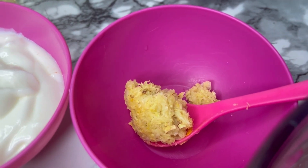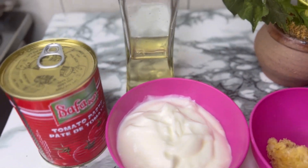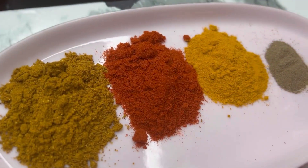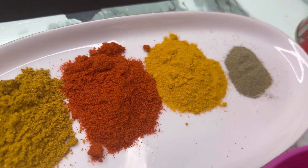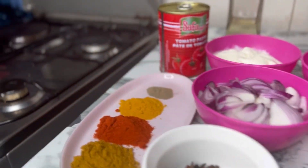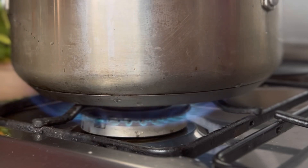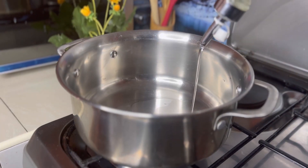Then we have chopped onion, garlic and ginger paste, some plain yogurt, oil, and tomato paste. For the dry ground spices I have curry powder, smoked paprika, turmeric, and ground black pepper — just to add in a little more extra flavor.